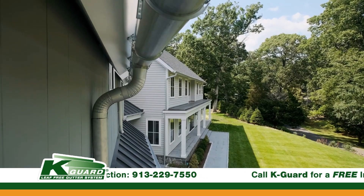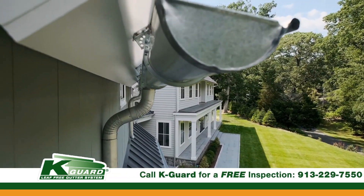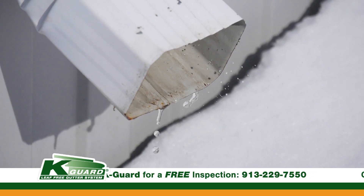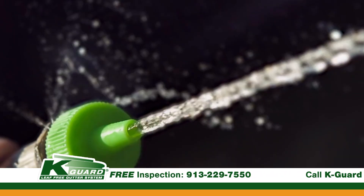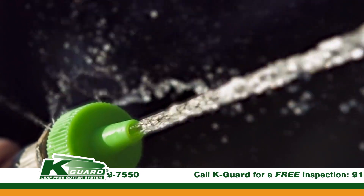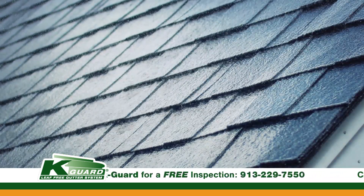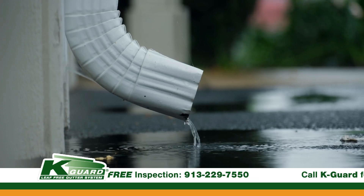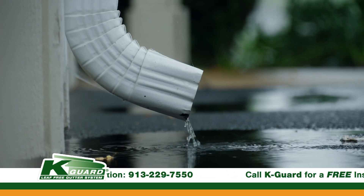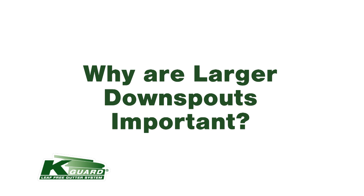Maintaining the downspouts that you have on your home is important. If you don't have K-Guard on your home and you're often cleaning your gutters, you probably also need to be paying attention to cleaning your downspouts. One easy way to test this is to take a garden hose, spray a bunch of water onto the home's roof, let it go down into the gutter system, and then pay attention to whether that amount of water is coming out of your home's downspout. If it's not, then it oftentimes needs to be snaked or flushed.